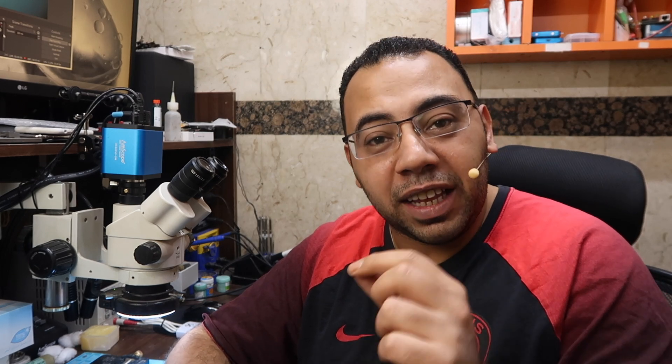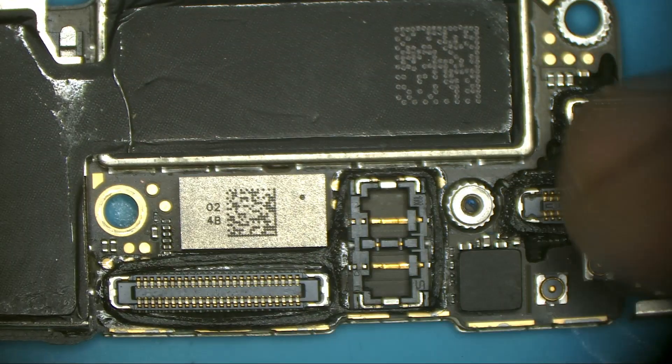This iPhone 7 has a problem with the WiFi — the WiFi on/off switch doesn't work. Some people call this 'WiFi grayed out.' This is 100% a hardware problem, a motherboard problem. Only technicians can do such a job, but stay with me because I will show you how a technician should fix your phone.